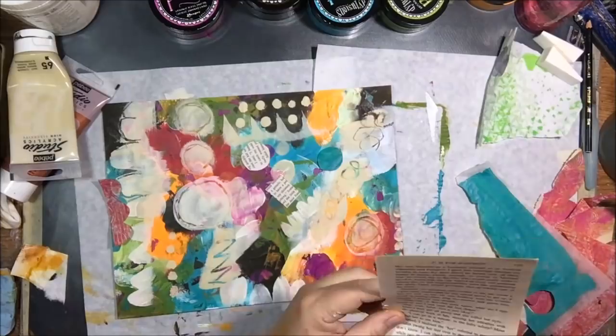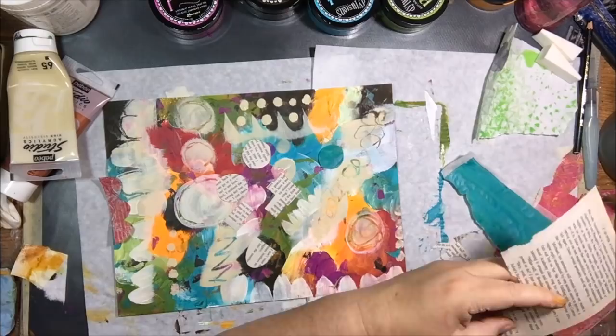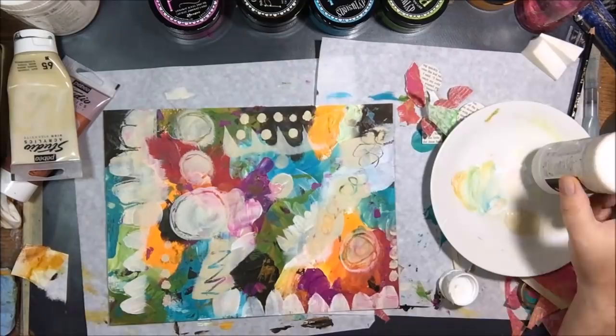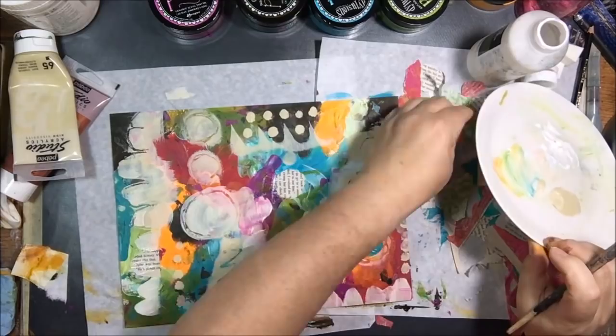It frees your creativity — just do it, like Nike says. It's a good tool if you are trying to get your mojo back, or for pain management, or to get over some grief, or to work out things that are causing you to be blocked. Just get the paint, get the paper, get out the collage, some stuff that you like — the colors and shapes you like — and just throw them at the paper.